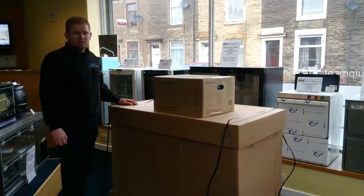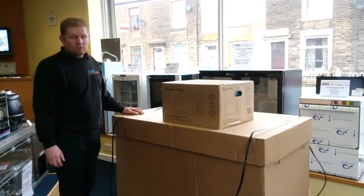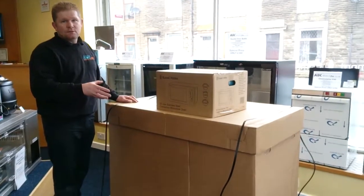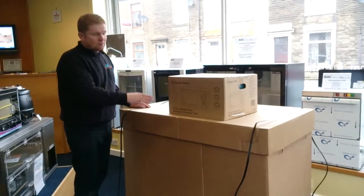Hi, I'm Andy from Tiny Kitchens. I'll just show you how we've unpacked and packaged the kitchen for you. This is the 1200 kitchen that arrives, and this one's got the option of the microwave. The microwave is always sent separate to allow you to install the sink.